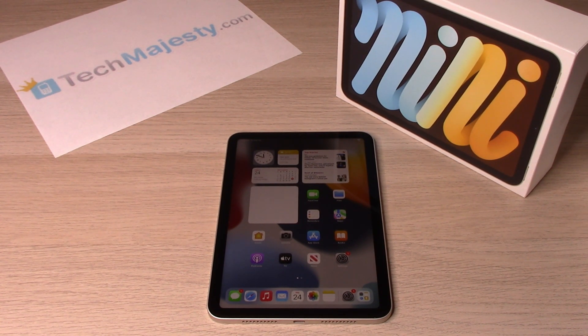By default, the battery percentage sign does not come showing on the iPad, which is odd because it's a very useful feature to have so you know exactly how much percentage you have left and when to charge your iPad.